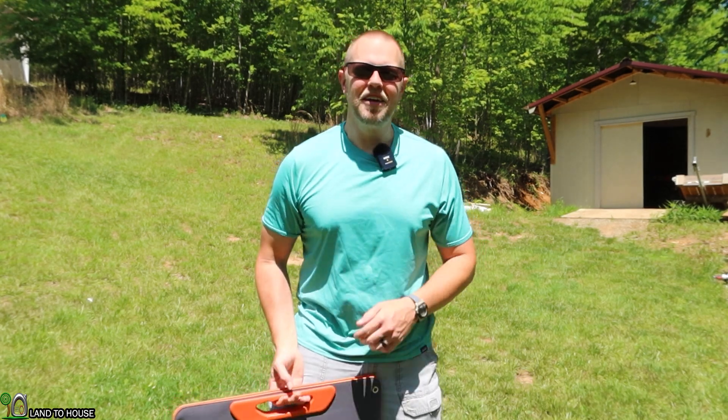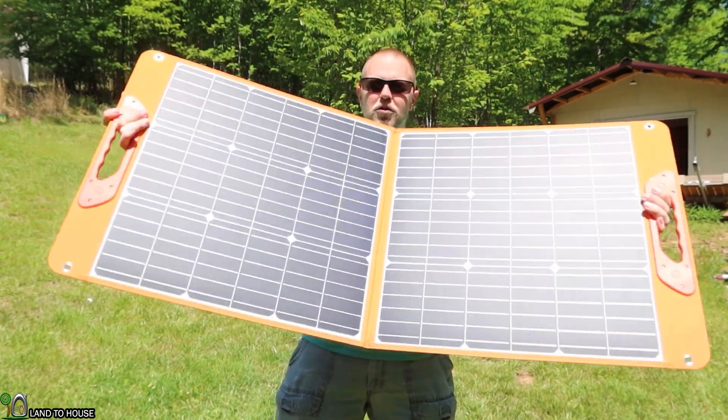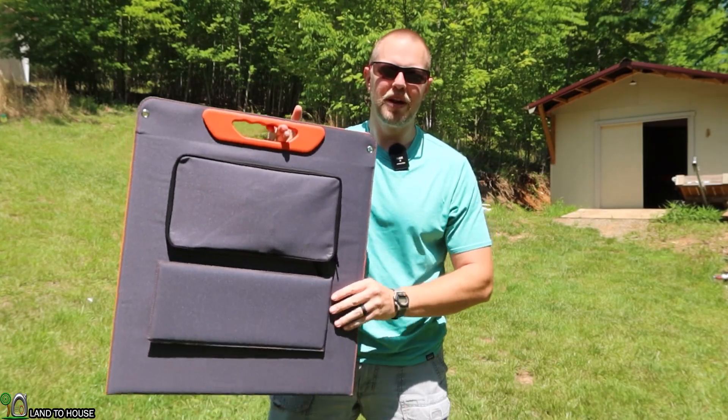Welcome to Land of House. I'm Seth. This is the Love Knit 100-watt monocrystalline solar panel. Let's go ahead and take a look at the features of this solar panel.